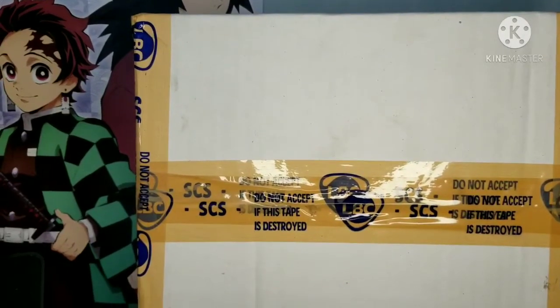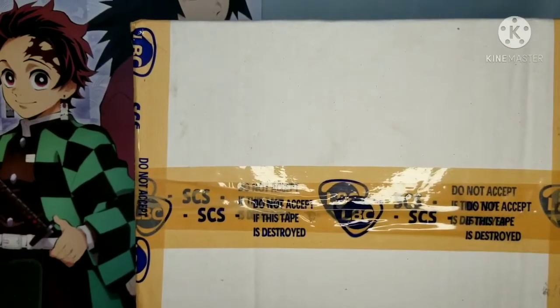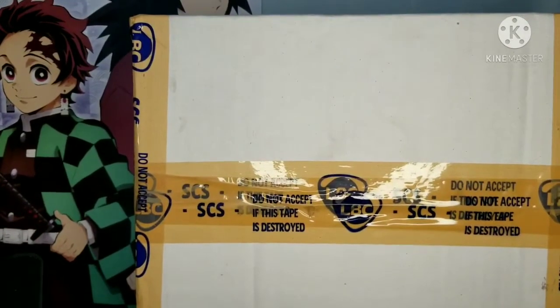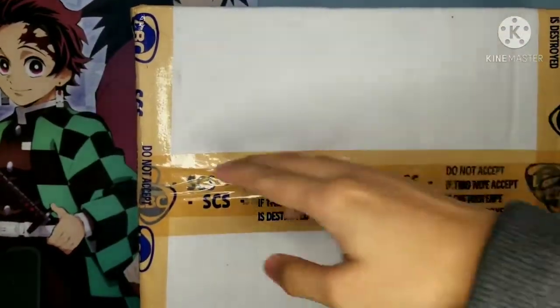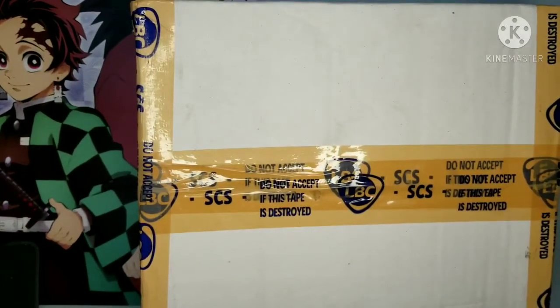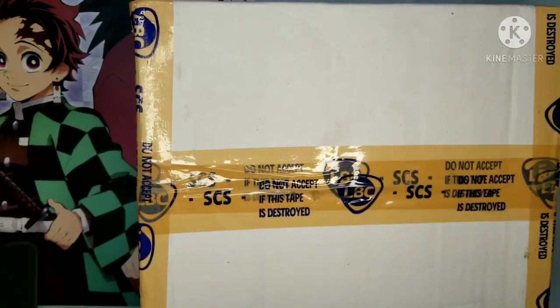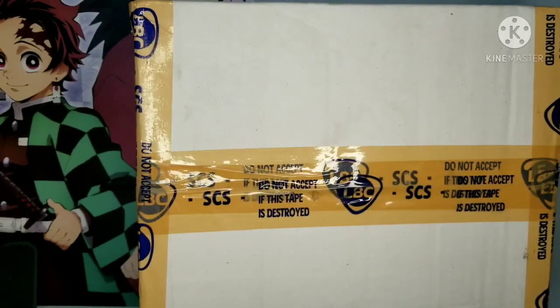Hey guys, it's Daniel and welcome back to another video. So the figure arrived — one of those three figures arrived today. You can see it's in a large box but I think it's just around this big. We're gonna be unboxing another figure. If you want to see my previous figure unboxing videos of Rem and Ram, I'll link them in the description below.